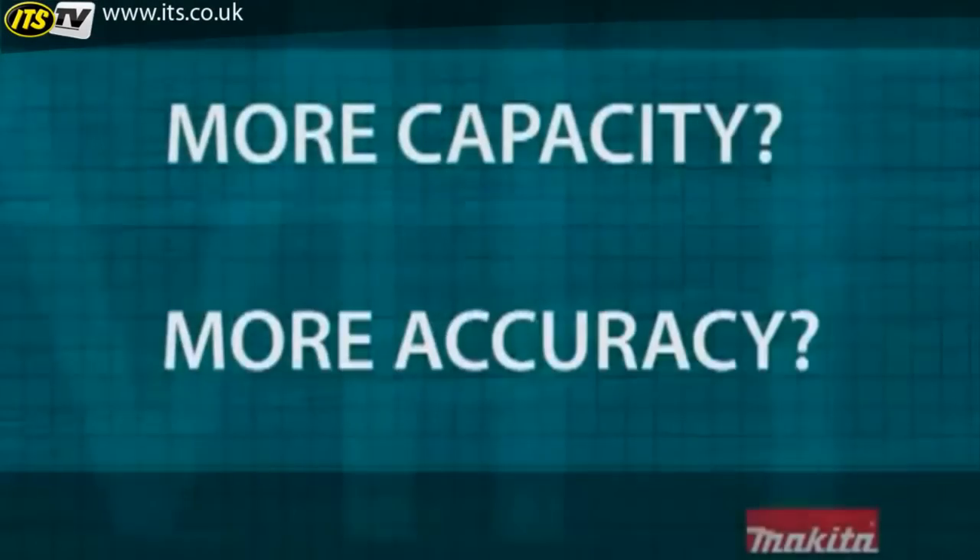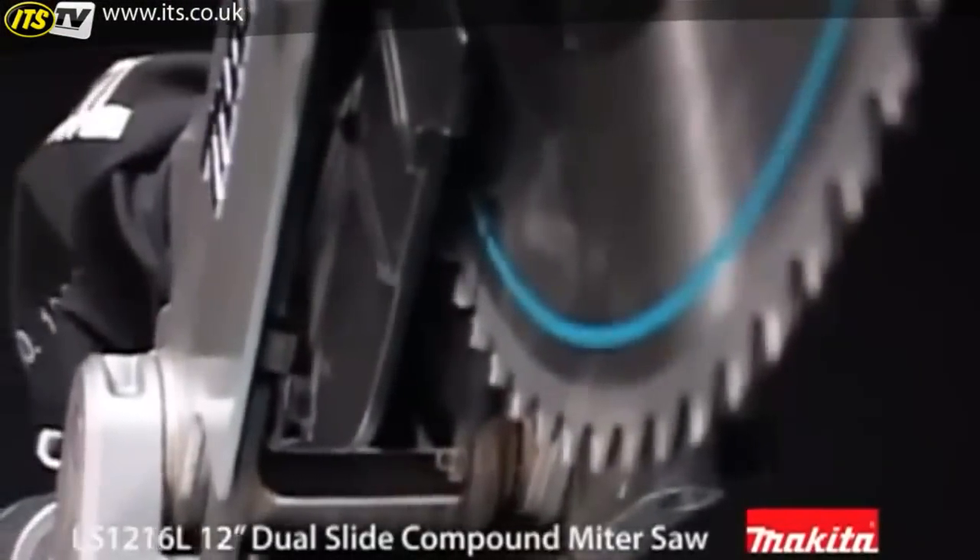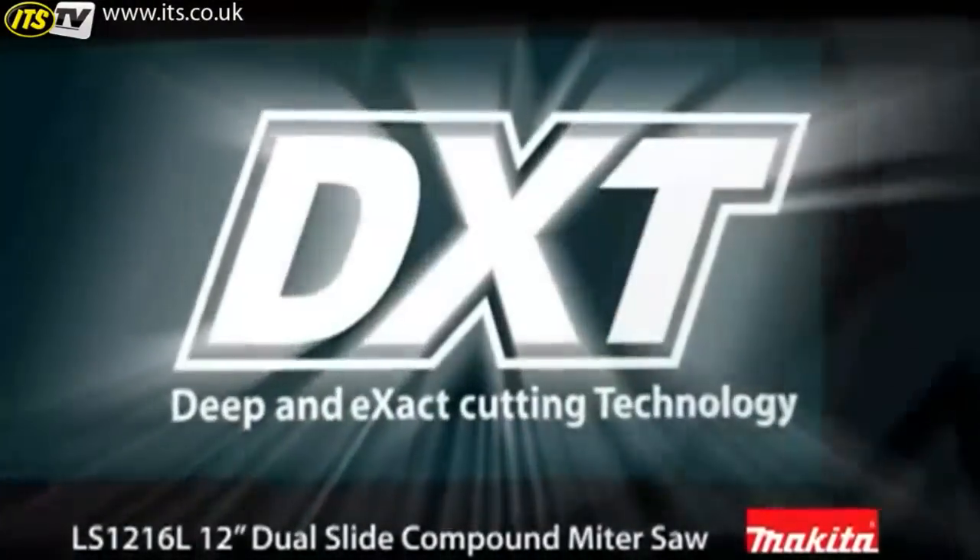Are you ready for more capacity and more accuracy? Do you want to get more done in less time? Do you need more versatility and durability? Then you're ready for the new Makita LS1216L 12-inch dual slide compound miter saw with DXT technology.